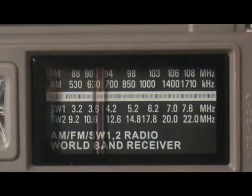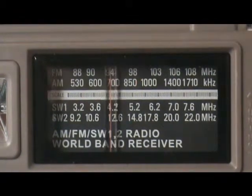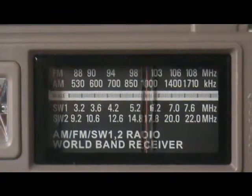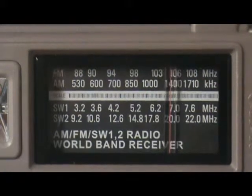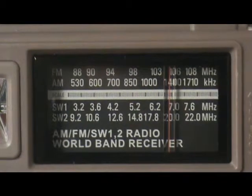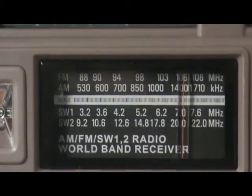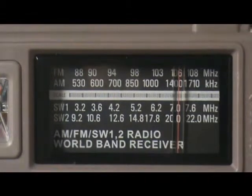Just look for something good. That's 105.7 The Walrus. I'm not sure what song this is. That was weird.